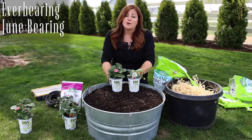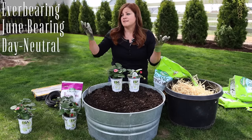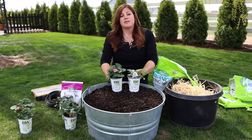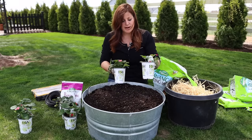There are also varieties called day neutral, which are not affected by how much light they get during the day — they'll just keep bearing strawberries throughout the season, just a few at a time. I've mostly dealt with the June crop and everbearing types, and these are everbearing.